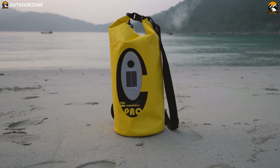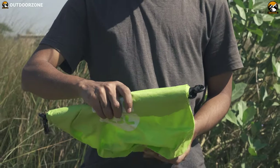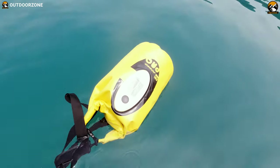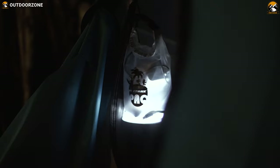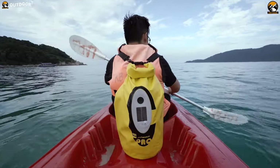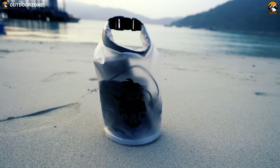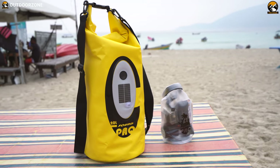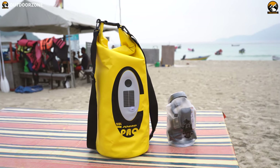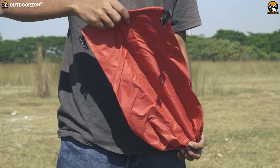A dry bag is primarily designed to keep your essential items dry. In case of a situation where you think your stuff needs to be protected from water or moisture, your dry bag can save you a lot of hassle. They are best suited for outdoor activities and commonly used in sports such as kayaking, sailing, on the beach, or even on the back of a motorbike. Dry bags can be used for multiple purposes as they are really versatile, and today we'll provide you with a few examples of how you can use a dry bag in outdoor situations.